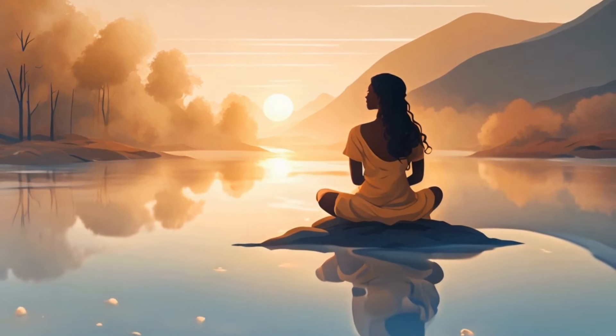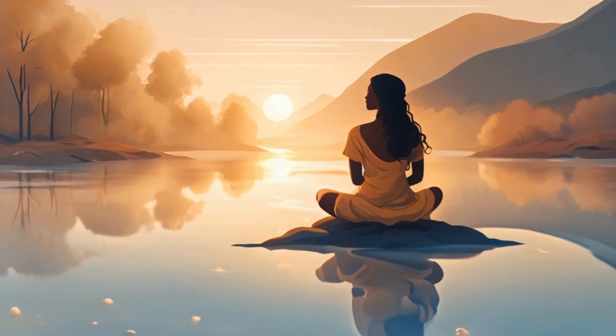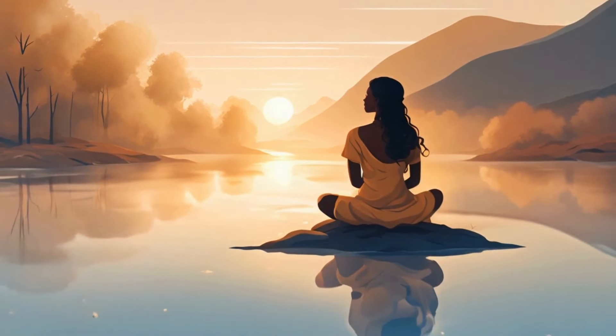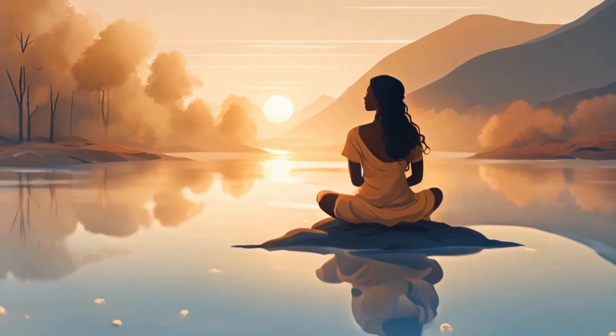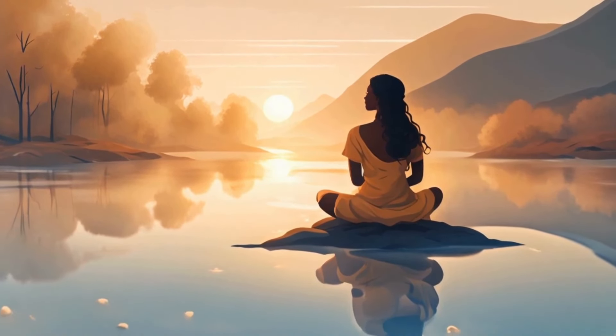If your mind wanders, that's okay. No judgment. Gently bring back your attention to the sensation of your breathing, and use your breath as an anchor to stay in this present moment.